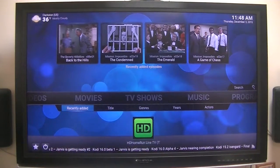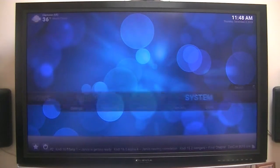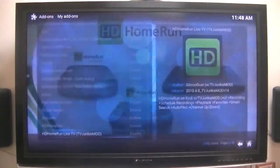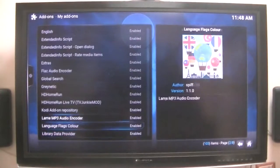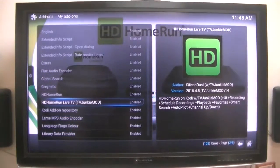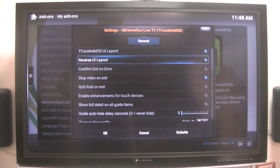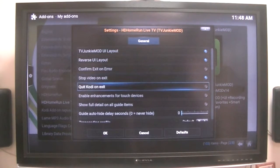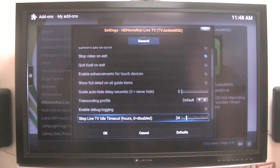One thing I do want to show you: you need to go to the Configuration when you install it. Go to Add-ons and go to this one here to get into the Configuration screen. It pretty well covers just about everything under the instructions of what to do. There weren't many changes I needed to make.